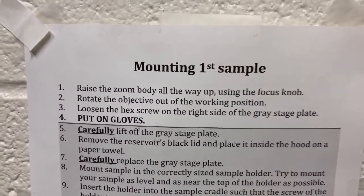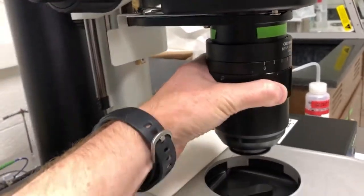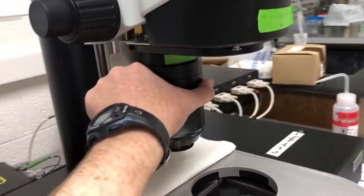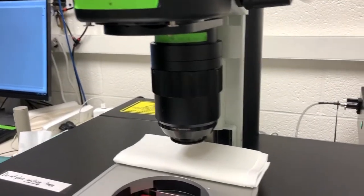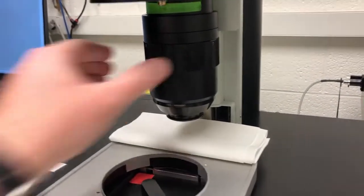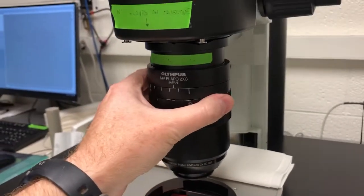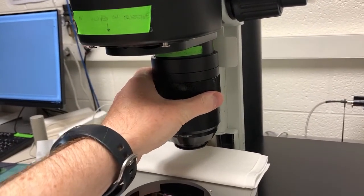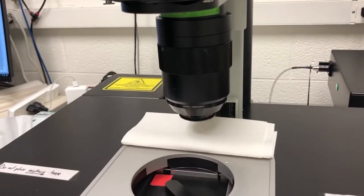Step two is to rotate the objective out of the working position. This is the objective, and the working position is aligned on top of the reservoir. It should be left out of the working position. That step is there to remind you to check in case the last person forgot. You can rotate it in either direction — it clicks into place, and when you rotate it by hand, you'll feel the click very clearly.